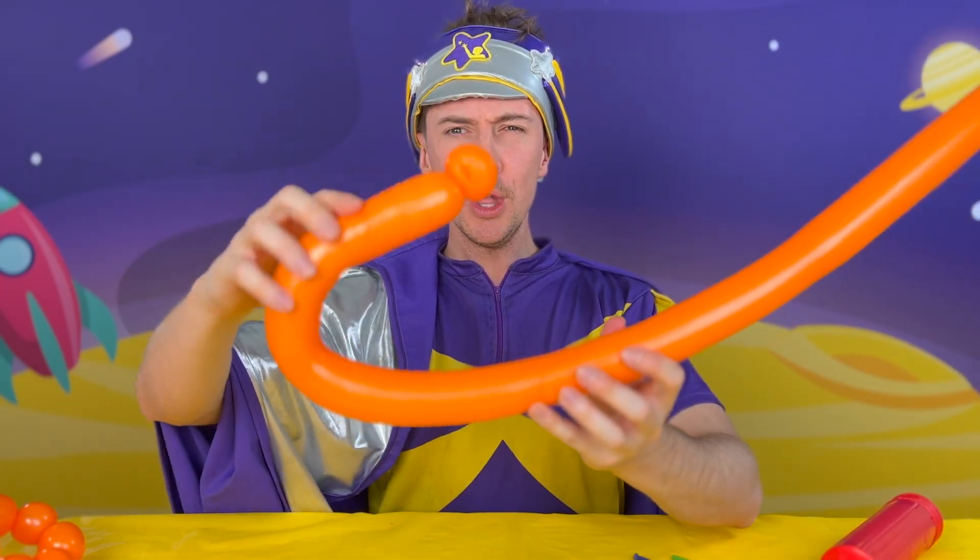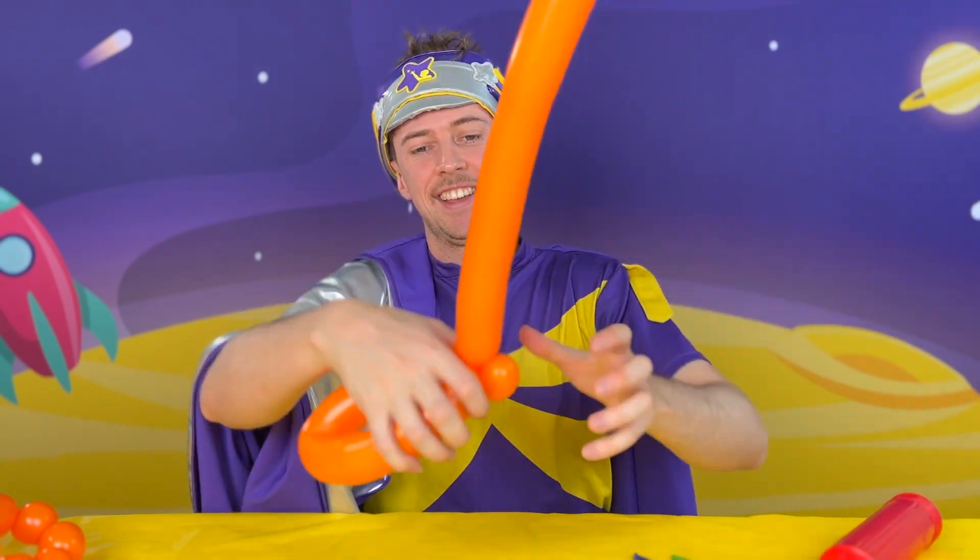Magic! Fold the balloon a little bit over and then you're going to fold into this part here, so that we have the beginnings of our handle.